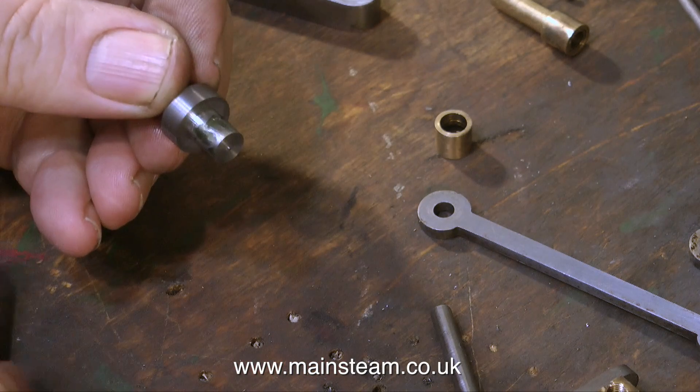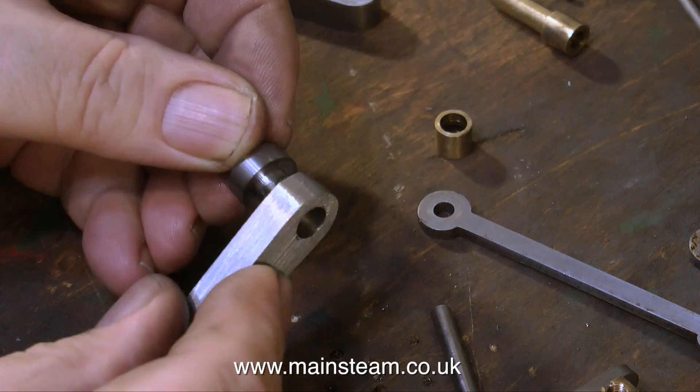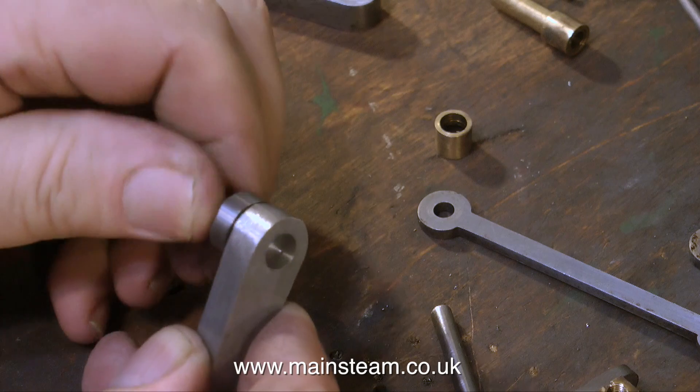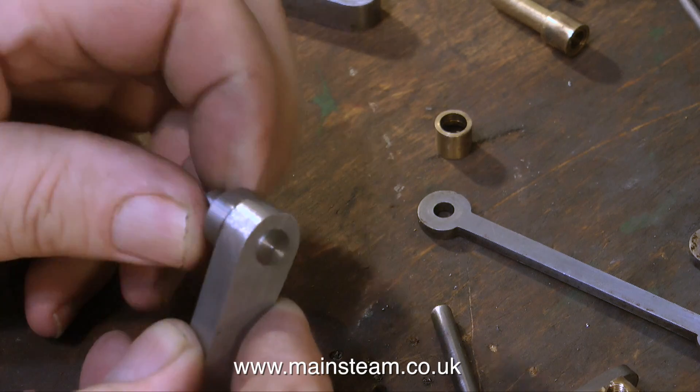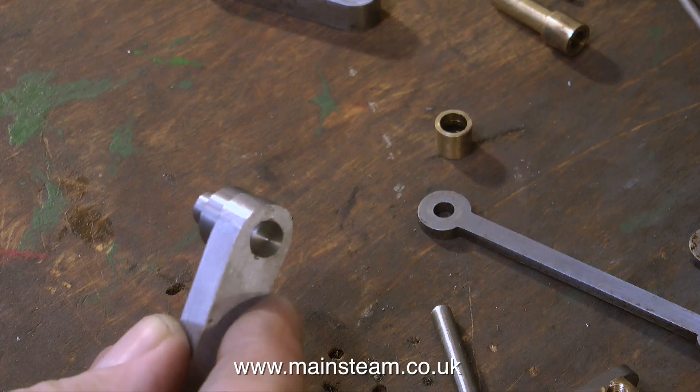I will do that once I've tested that everything works. This Loctite 638 is thicker than 601 or 603, and it seems to grab slightly quicker, so you have to work fast. I'm rotating the part to make sure I get an even coating of Loctite on every part of the surface so there are no dry spots.